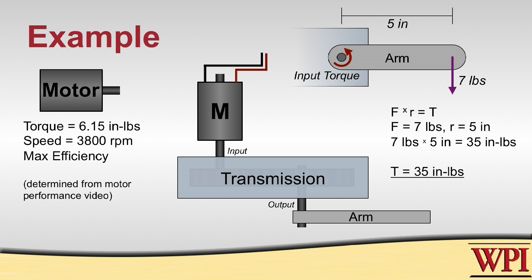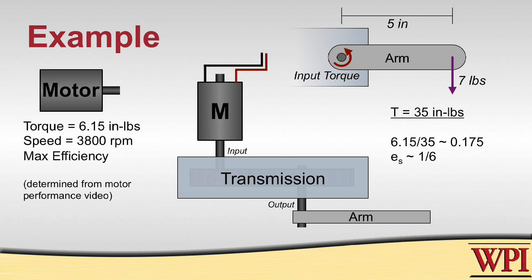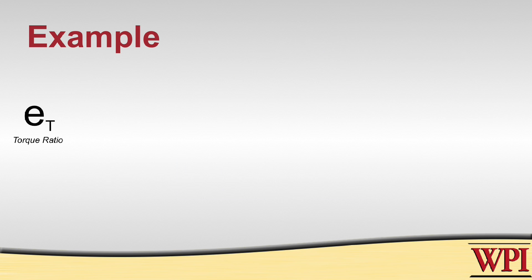In order to get that, given our motor specs, we need to produce a speed ratio in the transmission of about 1 to 6. Any lower than that, we would not be able to produce the amount of torque needed to lift the arm. Because we are dealing with torques in this equation, we need to figure out the torque ratio. The torque ratio is equal to 1 over the speed ratio, thus signifying that the relationship between speed and torque is inverse.